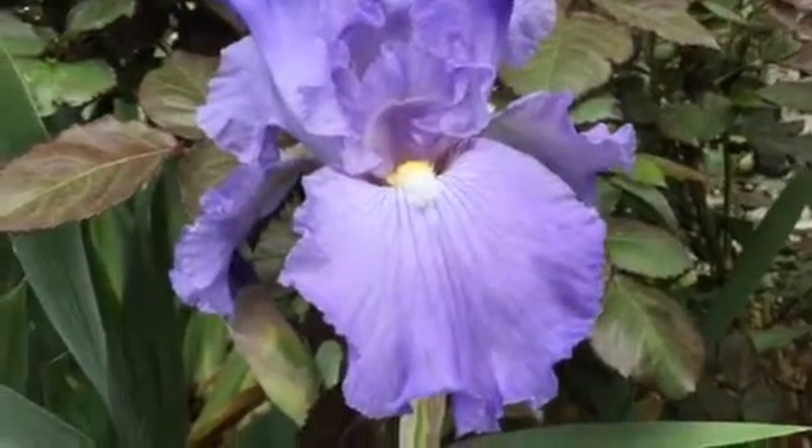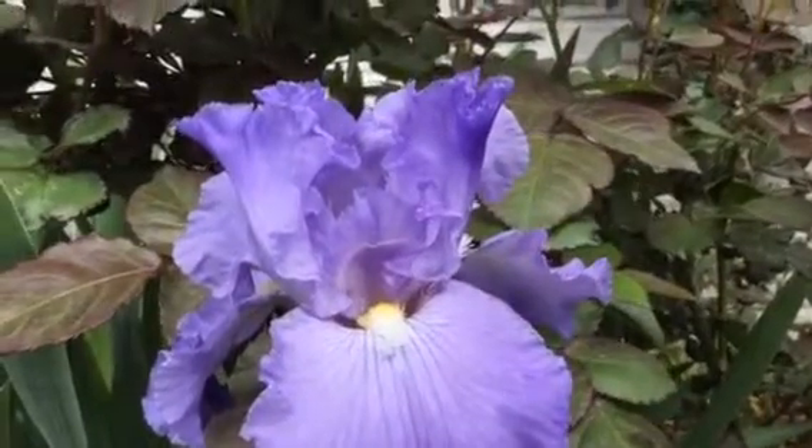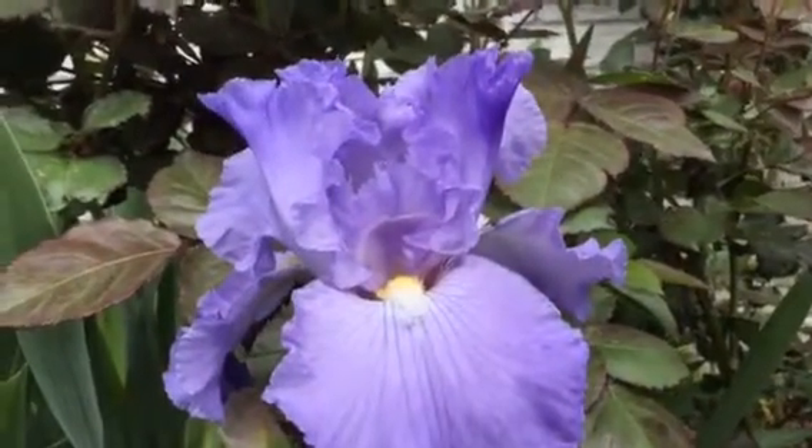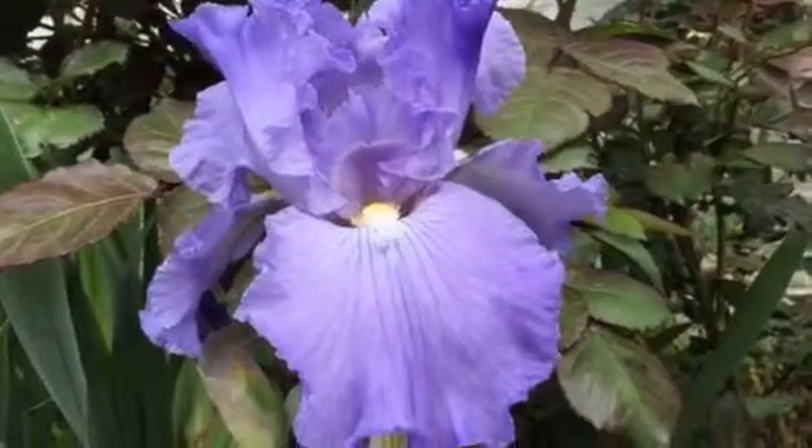It's gardeningtime.com. Our Sonata in Blue Bearded Iris is in full bloom. She is ready for our spring parade.